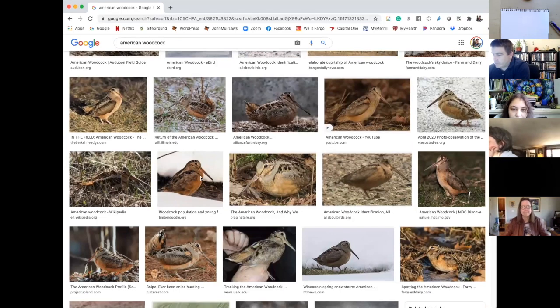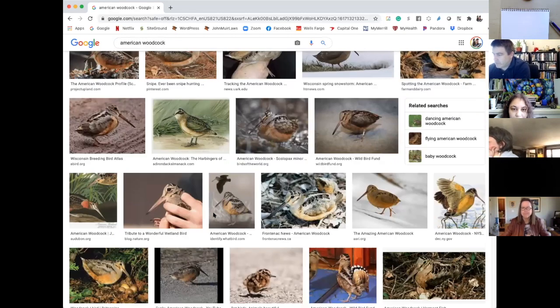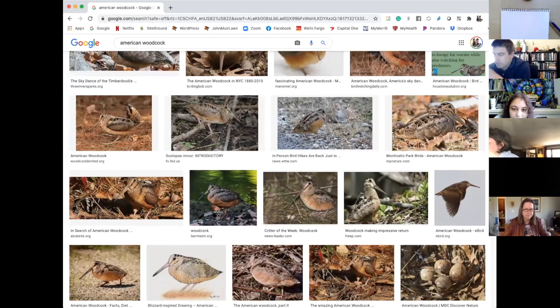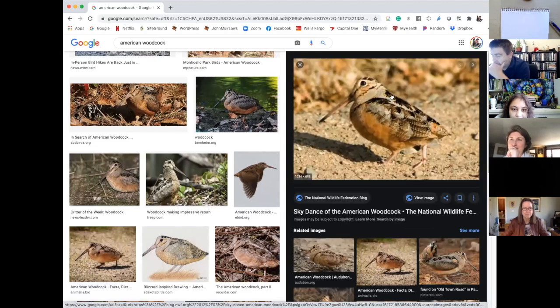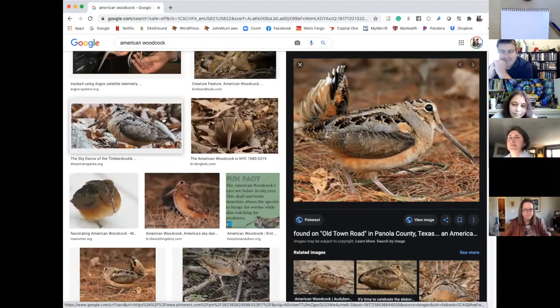Here are some timber doodles — look at how far that eye is back on the head! I'm looking for a photograph that will show me the general structure of the body. What an odd-looking thing! And look at this incredible camouflage pattern on the back. Oh wow, there's a little display — and there's my bird again.